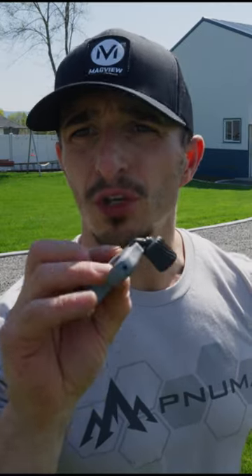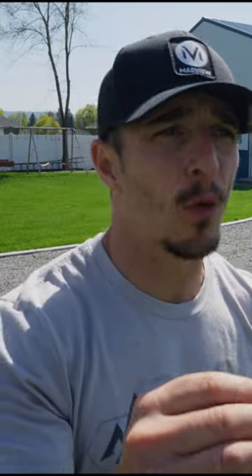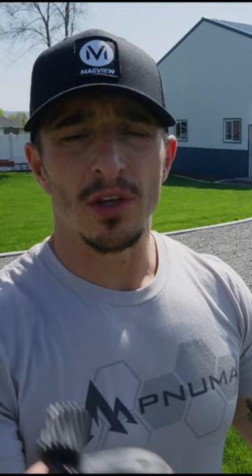You can adjust the trigger travel — how much the trigger actually moves until it breaks. You can also adjust the amount of force it takes to break, and you can adjust the knob.